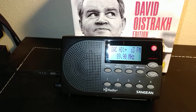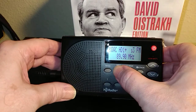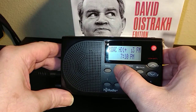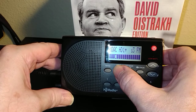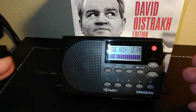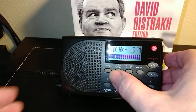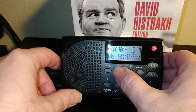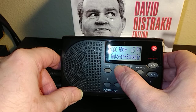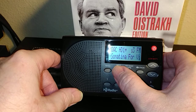It gets fantastic reception, and I'll show you by pushing the menu button right here. It'll show the clock built in, the date, and there's the signal strength — and you can see the whip antenna is all the way down but still getting maximum reception. So that's really great. And of course it has the RDS information for the station it's tuned to. RDS is Radio Data Service.